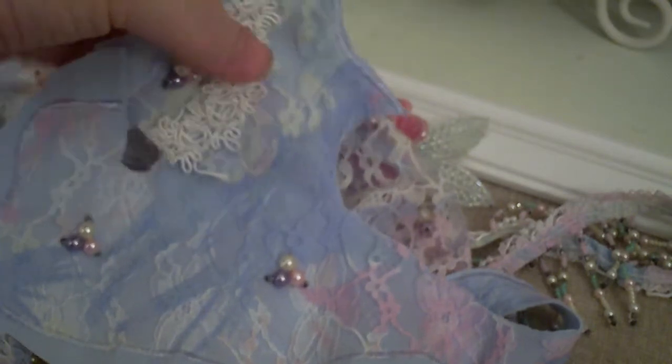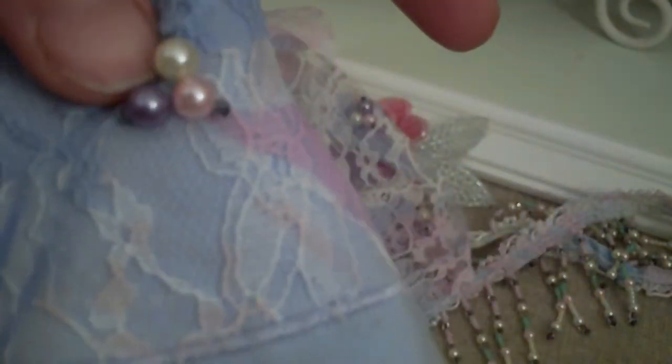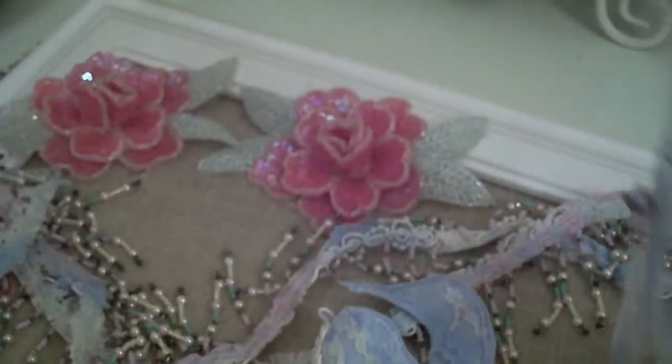What I'm bringing you is a duster, probably about 10 years old. I cut it up and it has this beautiful lace with a tie-dyed look to it. The main colors are blue, cream, and pink — the lace is dyed all the way around in multicolors. I cut up what was the collar, and that's what the lace looks like — it's got blue, pink, and pearls all in it. Really cute.